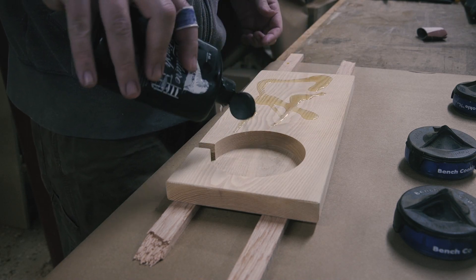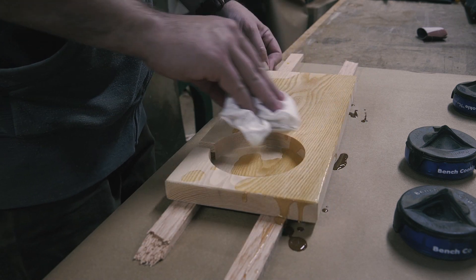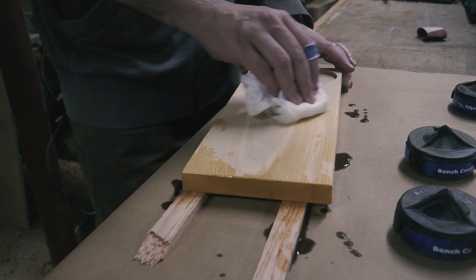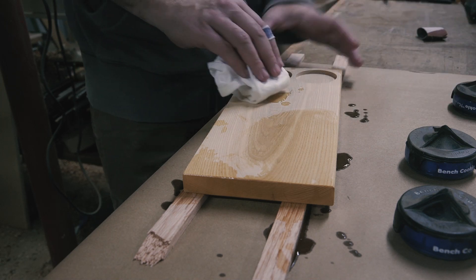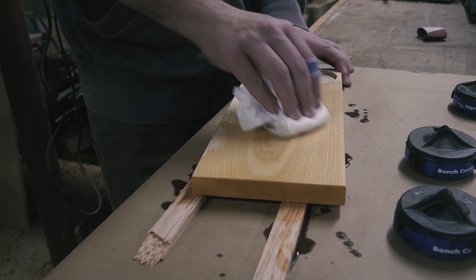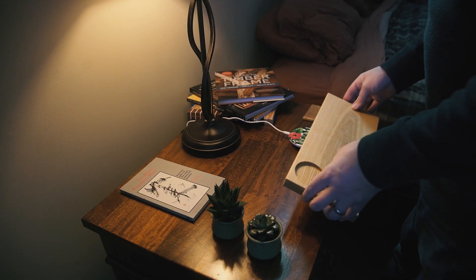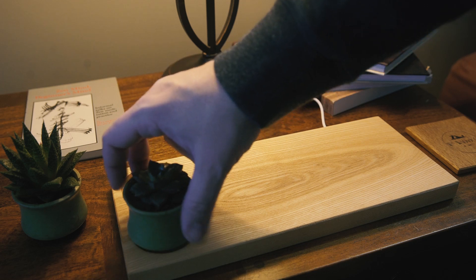Then I attempted to hand sand the chamfers with the wrong side of the paper while my daughter watched. The finish I used was walrus oil, which is a natural oil blend and super easy to apply. Once that oil was dry I took it to my bedside table to try out the wireless charging EDC board.